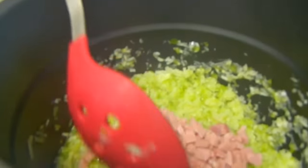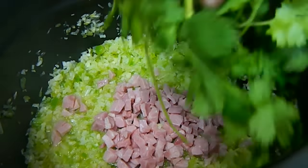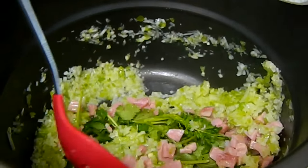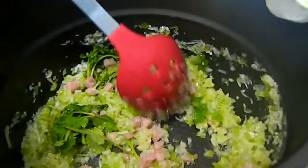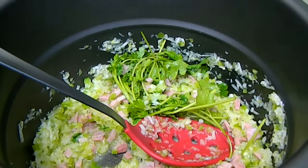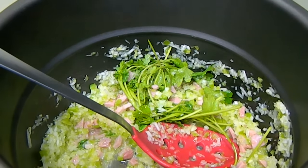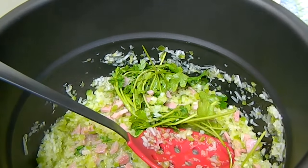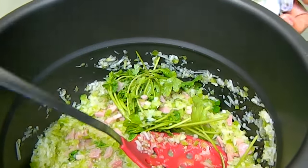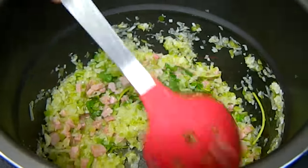Now we're going to add the chopped ham and the cilantro. If you're doing this on the stove top, you would create this mixture separately, then boil the beans with three cups of water for at least one hour until tender. Once tender, you add this base to the beans and heat them up. But since we have the pressure cooker, we're going to do it all in one pot.